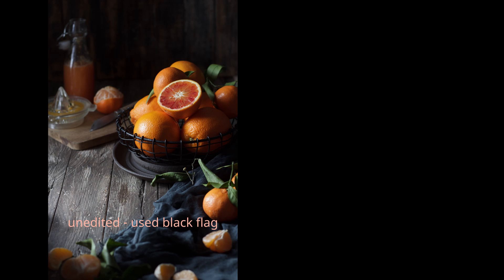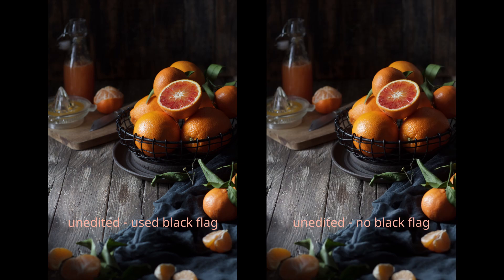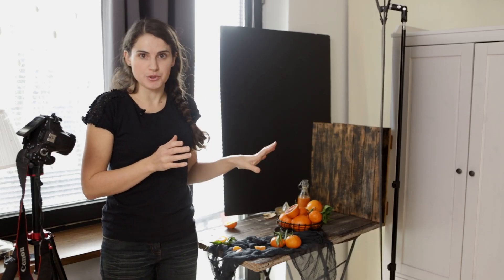Let's take a look at the two images I took. This one was with the black foam board on the right side, and this one was without the foam board on the right side. I really like both of them, but we will compare them in the next video when we edit them. In the next video we will take the image to Lightroom and edit it so you can see how I edit dark and moody photos. Thank you so much for being here — if you liked the video, let me know in the comments below and please subscribe so you can see more videos in the future.